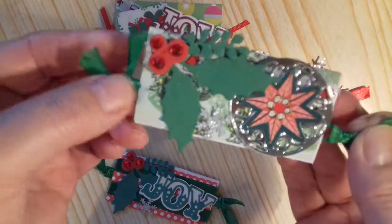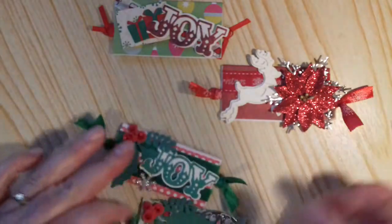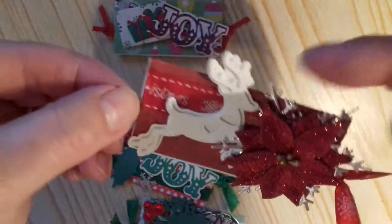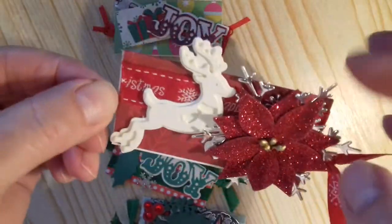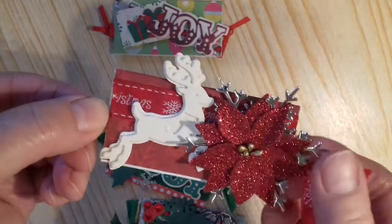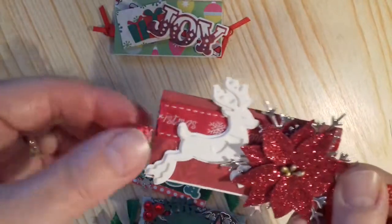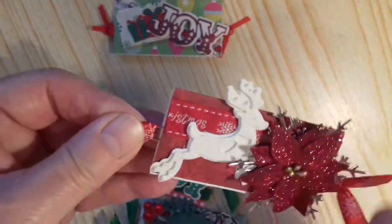There's another one, and that one's very sparkly. I'll put a big snowflake at the back of that one — very pretty snowflake. And then this sparkly poinsettia on the top, and the deer there. There's some ribbon underneath as well, some Christmas ribbon.